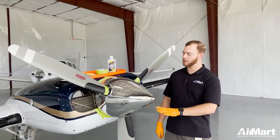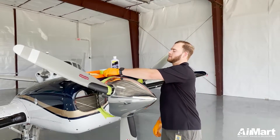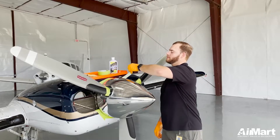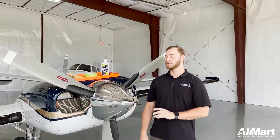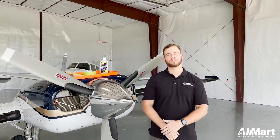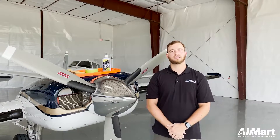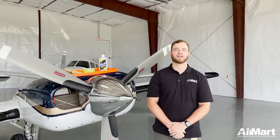All right guys, we've got our spinner all shined up and ready. All you need to do now is take off this tape and it'll be ready for flight. That's been a quick little video on how to keep your spinner shiny. If you enjoyed this video please like and subscribe and for more detailing tips follow us on all social media. To view our fuel inventory visit airmart.com.